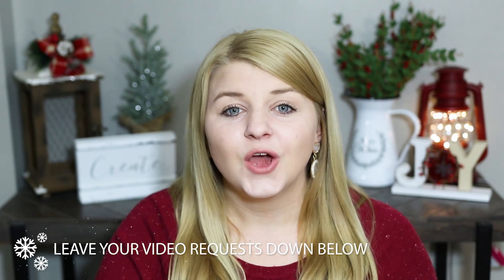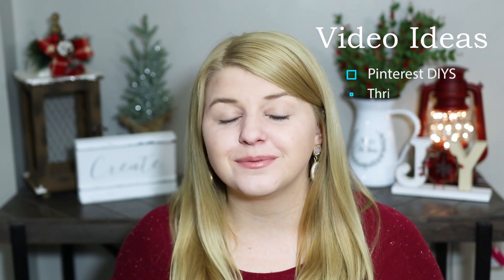Before you leave today, make sure you go down in the comments and let me know a video idea you'd like to see — whether that's DIY gift ideas, decorate with me videos, or DIYs inspired by a certain store's Christmas decor style. Leave that down below because I'll be planning out all of November's videos in the next couple of weeks. Now without further ado, let's jump into crafting!